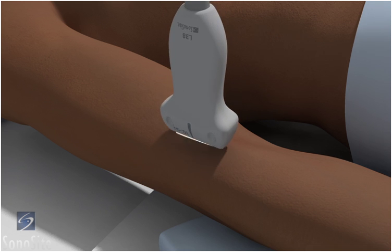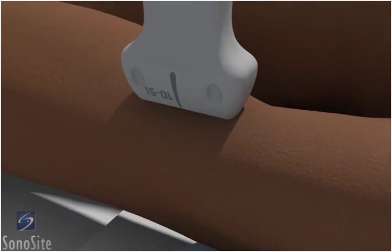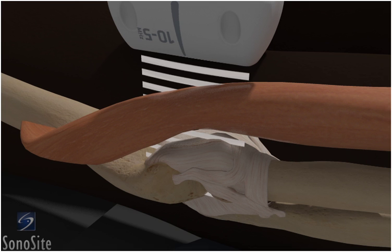The transducer is placed over the distal humerus in a transverse fashion with the orientation marker directed toward the patient's right side.